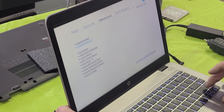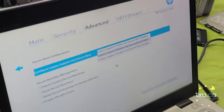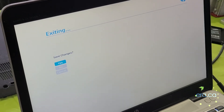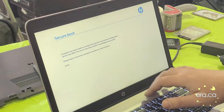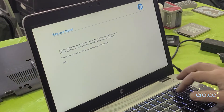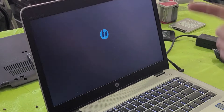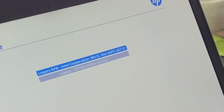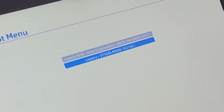Go back into the BIOS and under the Advanced tab, check Secure Boot Configuration for Legacy Support. Set Legacy Support to Enable and Secure Boot to Disable. Save the changes and reboot. We'll get a prompt asking us to punch in a four-digit code to acknowledge the legacy support change.